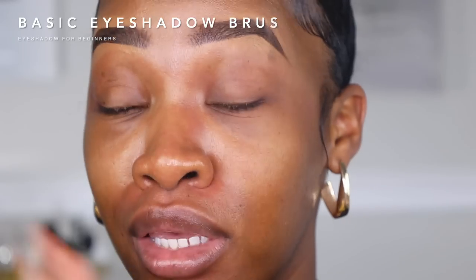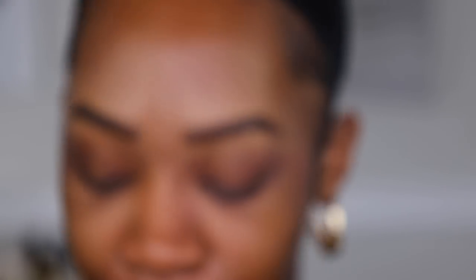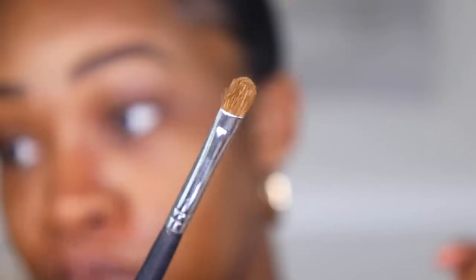Before we hop into the different eye looks, let me show you the most basic eyeshadow brushes you need. First, you need a blending brush - a bigger one and also a smaller blending brush; I recommend having two different sizes of each. You also need a paddle brush - I recommend having two, one small and one big. You also want a liner brush, perfect for going underneath the lash line or smudging liner. Finally, you want a pencil brush - dense and small, perfect for packing color into creases for precise placement.